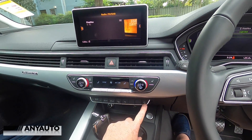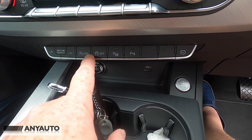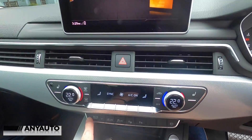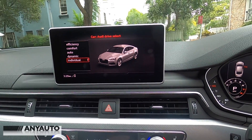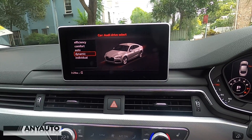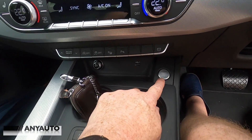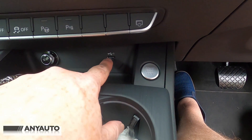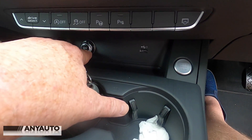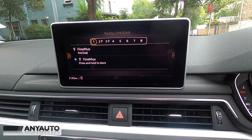Below that, a button turns the screen on or off, and beneath that are controls you probably wouldn't use quite so often. There's a drive select button which moves the car through various suspension, steering, and throttle settings — I'm preferring to leave this in comfort. Next to that is the start button, a USB port that connects to the Apple CarPlay system, and a 12-volt outlet.